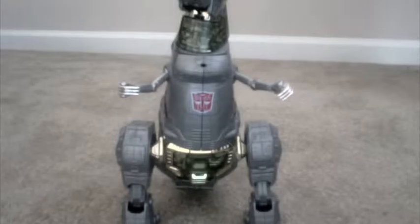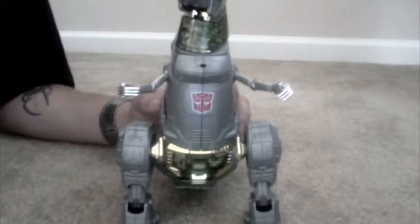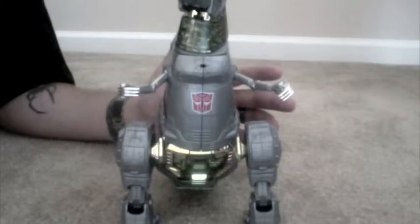This is a video review of Masterpiece Grimlock. I'm sure you've probably seen him on the web by now. He's definitely the best MP in my opinion.